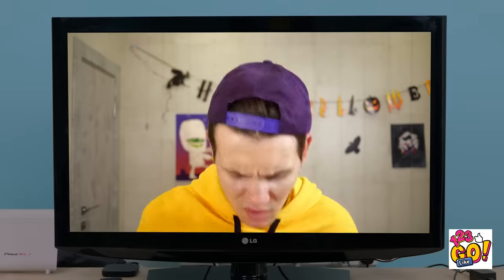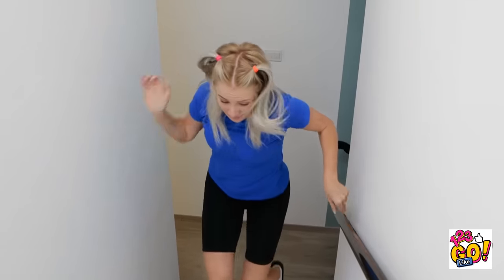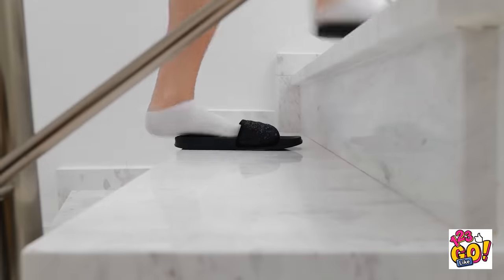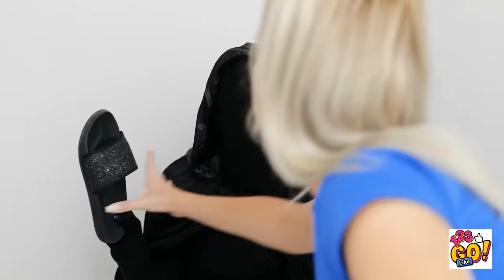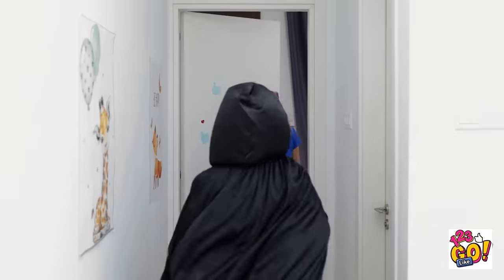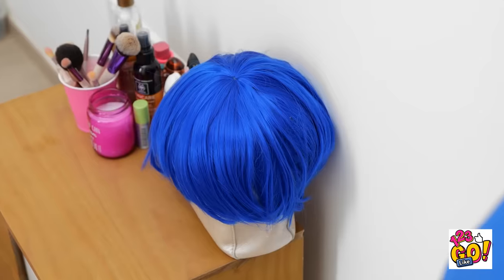I can barely keep my eyes open. This isn't relaxing! I'd better head off to bed. Is something behind me? Hello? Is anybody there? I know martial arts, you know. AHHHH! Get away from me! It's climbing the stairs — I've gotta run faster! Leave my sandal alone — these are my favorite pair! Now what? Almost there! Phew! That was close.